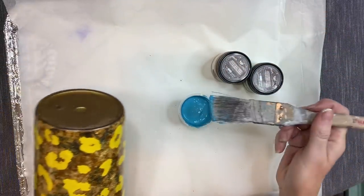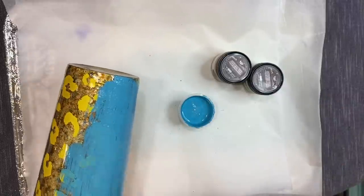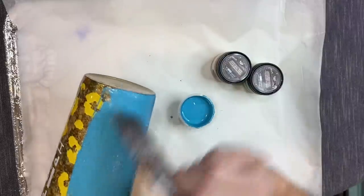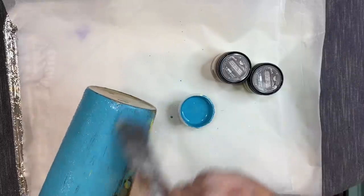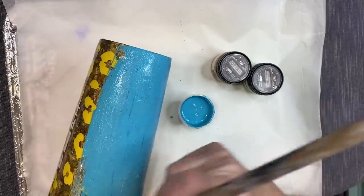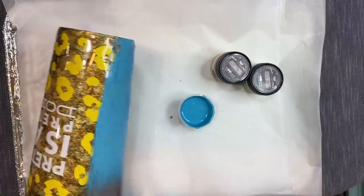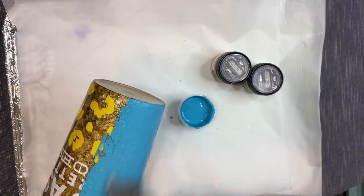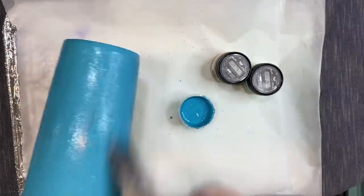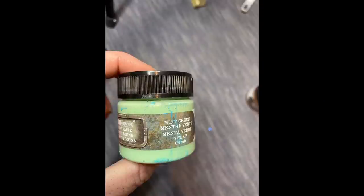Now funny story — I went to use my patina effect paste in turquoise and it was so dry and hard I couldn't get it out of the container. So I had to improvise: I had a cream-colored one, so I mixed in some turquoise acrylic paint. It doesn't have quite as much texture as the original but still had some. I'm taking a dry brush and fully coating the cup with this color before moving on, not letting it dry in between so the colors mix.